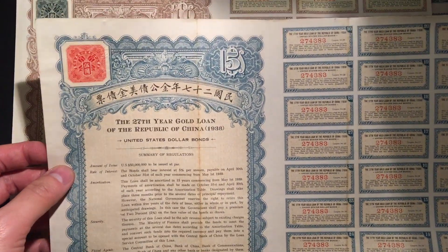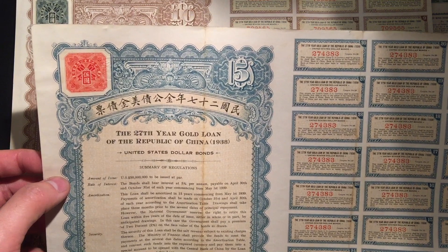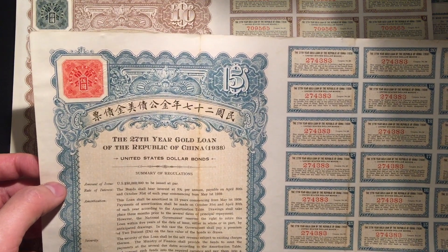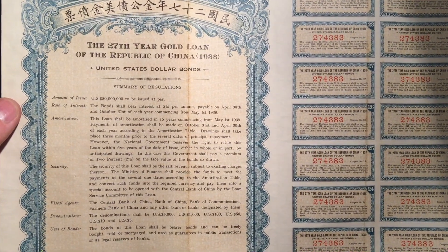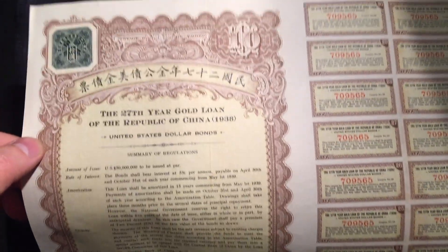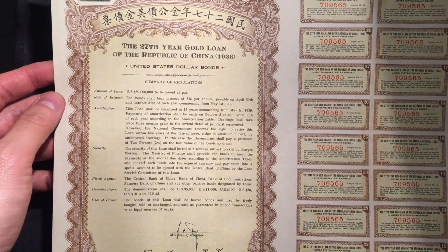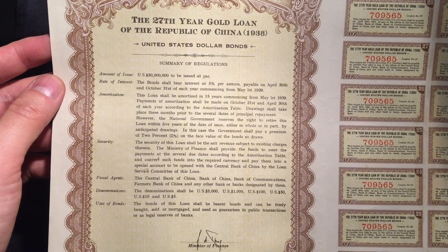The denomination for this one is $5 U.S. currency. Back in 1940, $1 U.S. equals almost $18 today due to inflation. This is the 27th Year Gold Loan of the Republic of China — a United States dollar war bond.